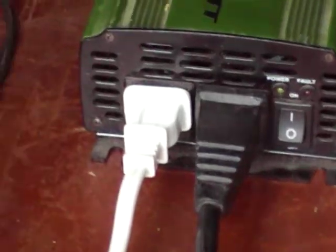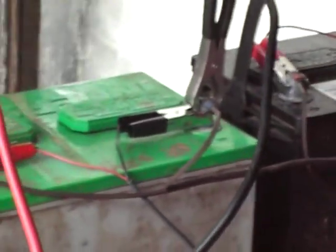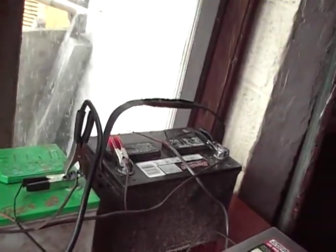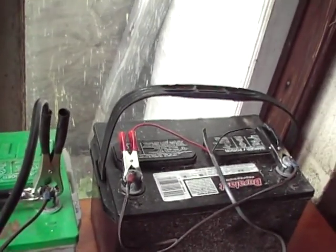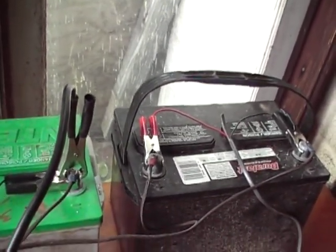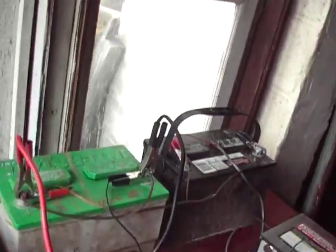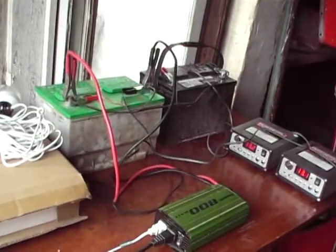I got the inverter at Tractor Supply Company — it has an on/off switch and a low fault indicator. These two batteries are not in series, they're hooked up in parallel, so you're running a 12 volt system but you have more amperage and a longer run time before they drain out.